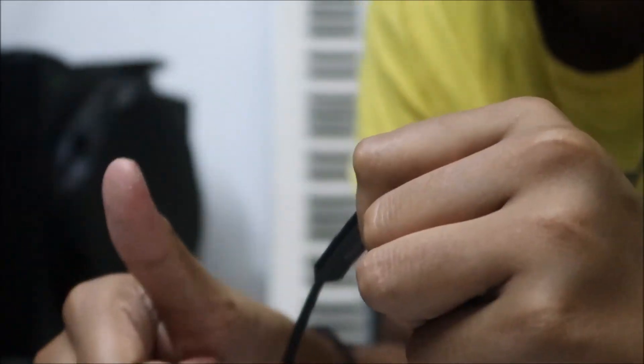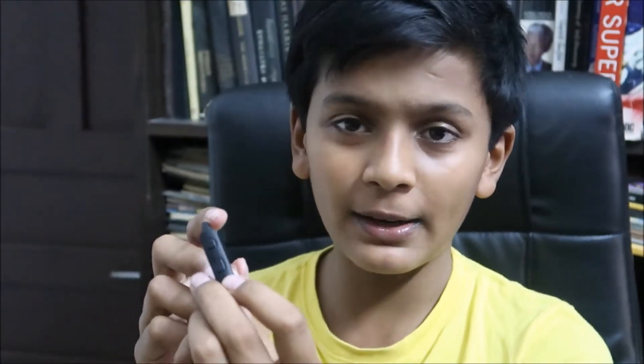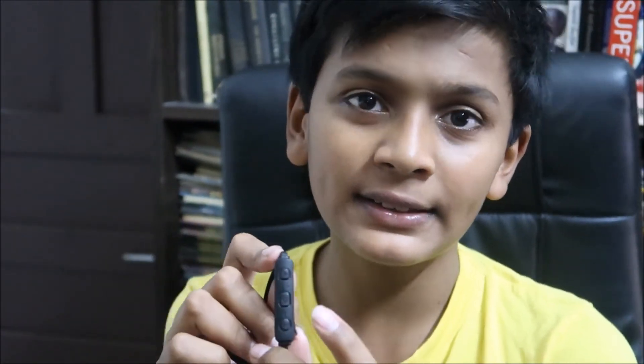Now talking about the inline remote — this is a multifunctional remote. The center button pauses and plays the song, the upper button skips forward, and the down button goes to the previous song. When you get an incoming call, press the center button to answer, or press it twice to decline.